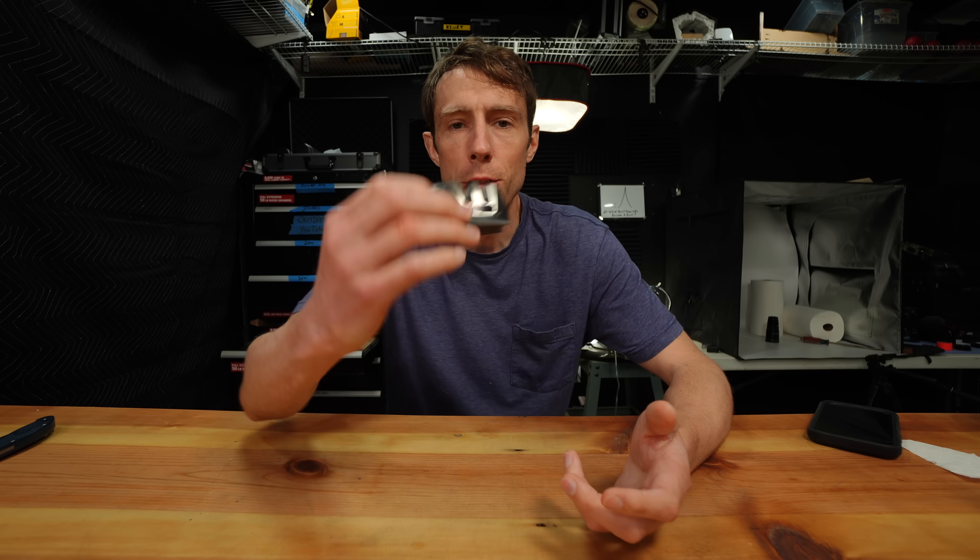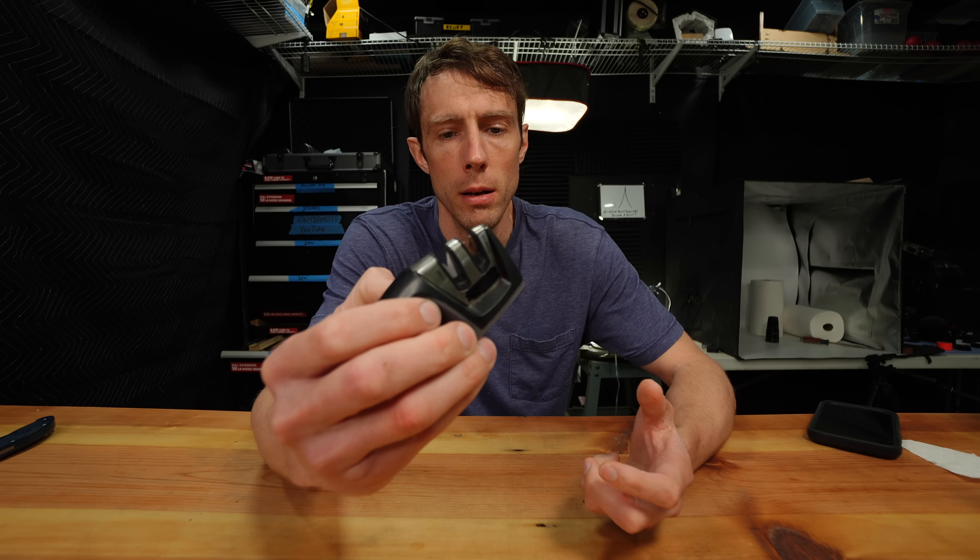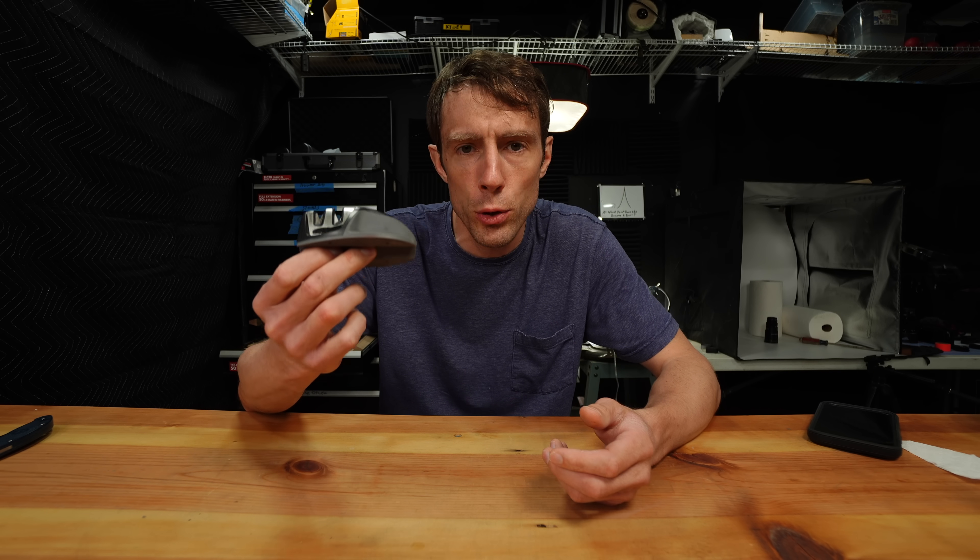So I just want to talk about this pull-through knife sharpener again. Just kidding. The truth? You can't handle the truth.